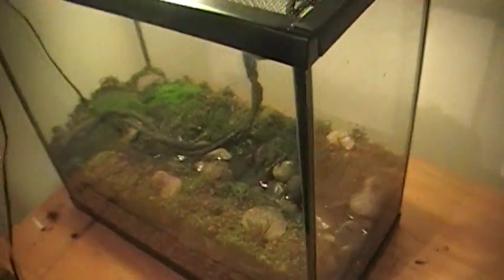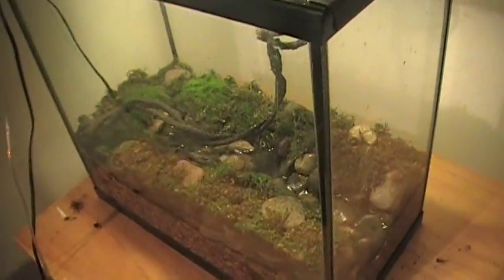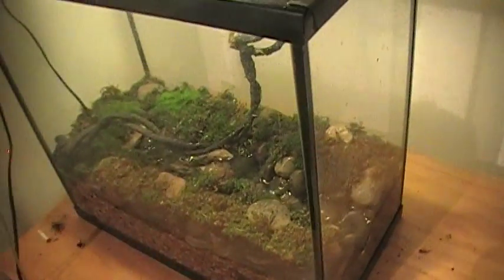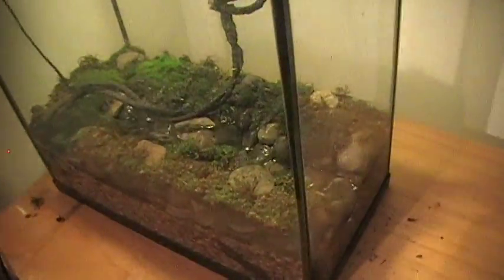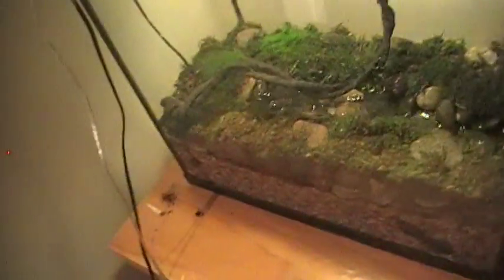Hey guys, this is Beauty Dragon Keeper and I just wanted to make a quick video about my new stream aquarium. If you saw my video about how to make a good looking, cheap tank, you probably have already seen it, but I figured I'd just make a separate video for it.